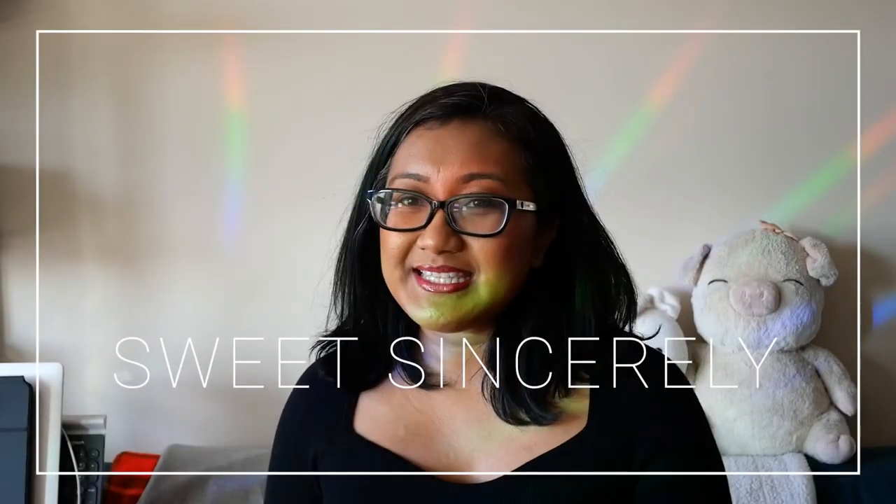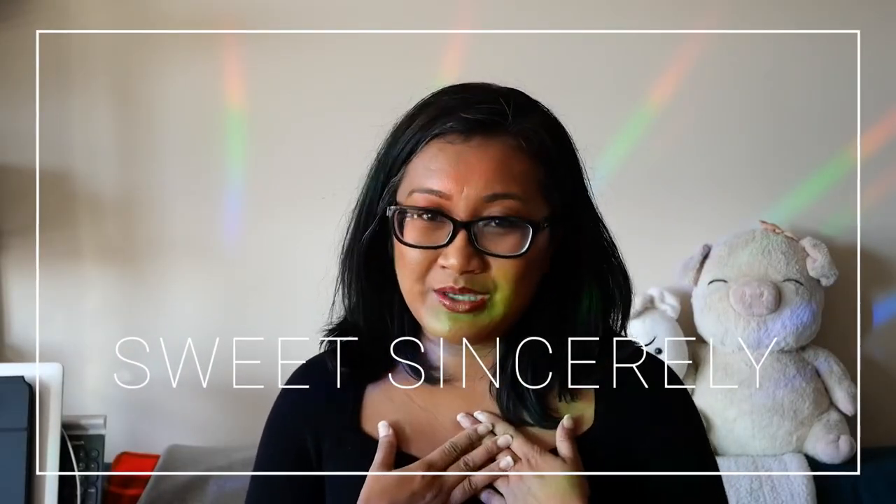Hi, I'm Sam of Sweet Sincerely. Thank you for visiting my YouTube channel where I will be sharing my art, tips and tools and more. Today I'll be showing you how I sketch a dog. I use this technique for all my live events, whether it's painting or drawing.